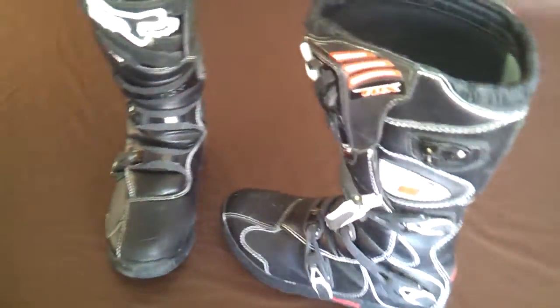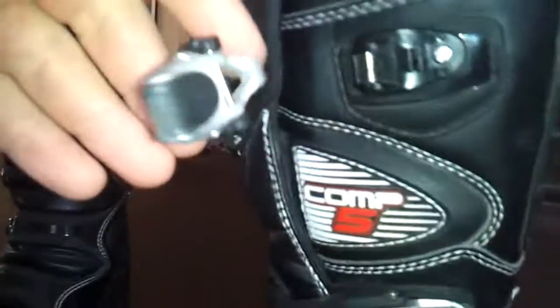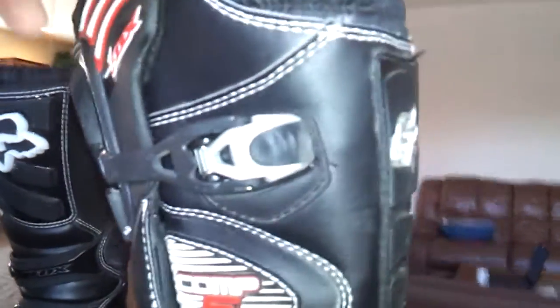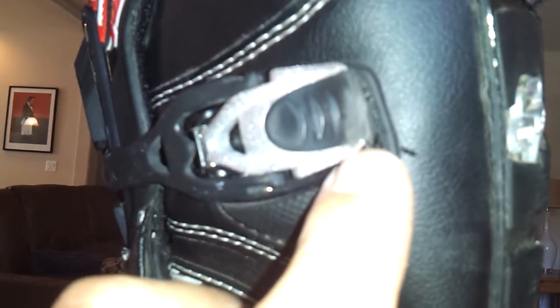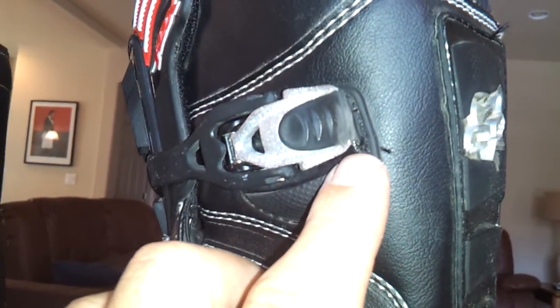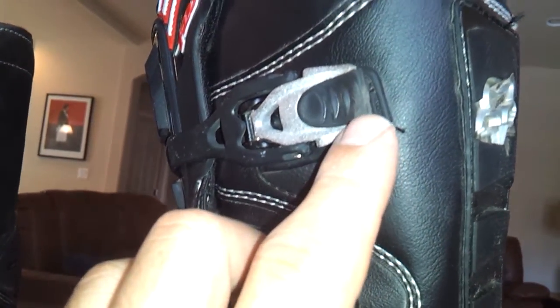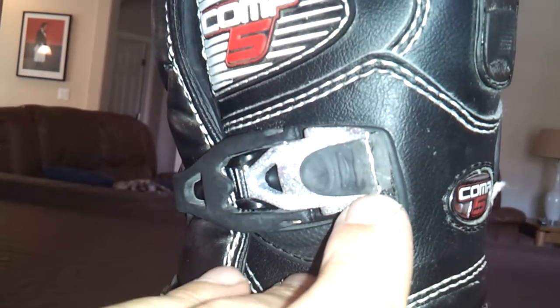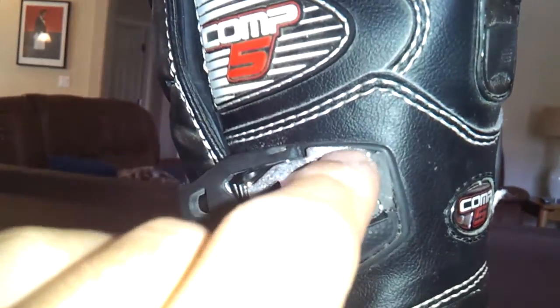As far as the latching system here, you can adjust this by pushing this in, and then this piece here hooks onto this metal and then snaps in place. I've worn this two times and from riding, leaning left and right, it's starting to wear off already on this latching system.